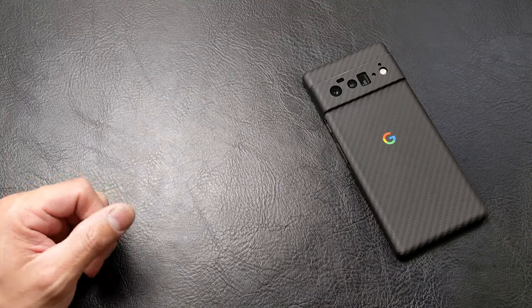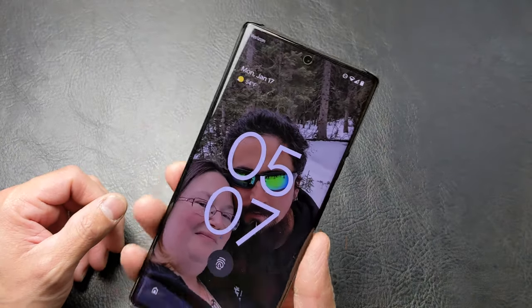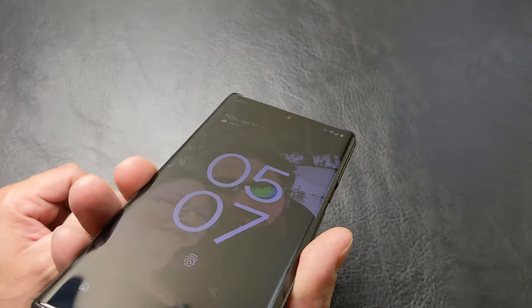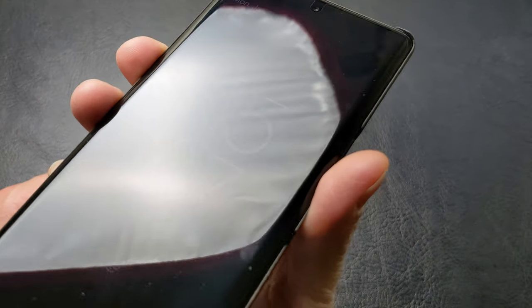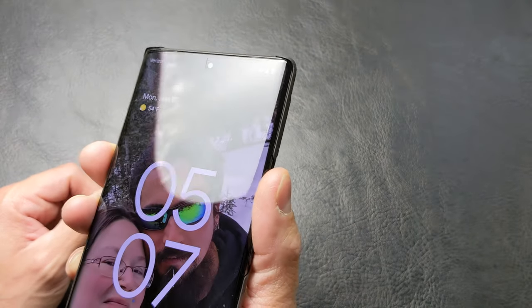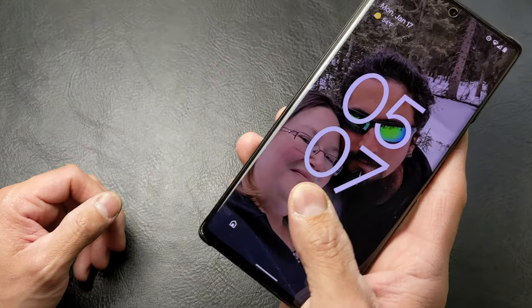What's going on everybody, it's Mike. It has been a good minute that I have been using a film screen protector on the Pixel 6 Pro. As we can make out, let me see here — darken the screen — we might be able to see some faint scratches in this film screen protector. You can tell it is a film because you can see the cutout right around the front-facing camera.